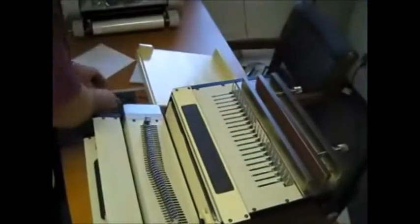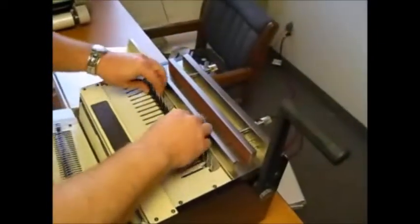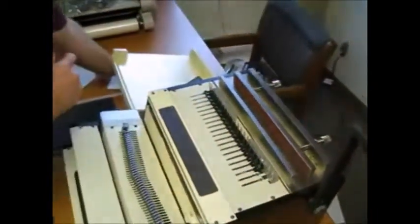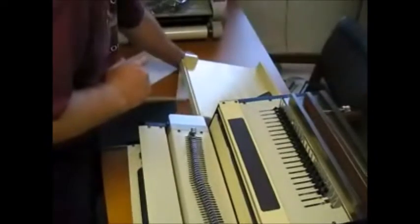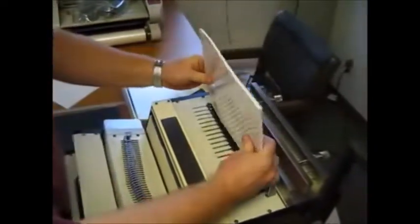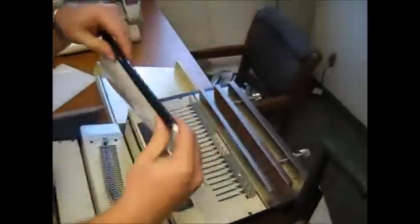For comb binding, start with a comb. Put that in here and open it up. Take your book, make sure it's jogged good, and then bring it in. Close it and you're done.